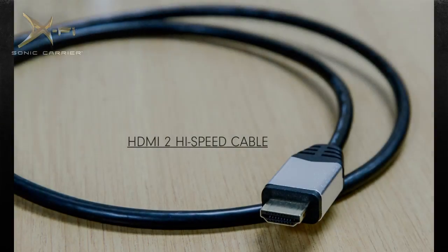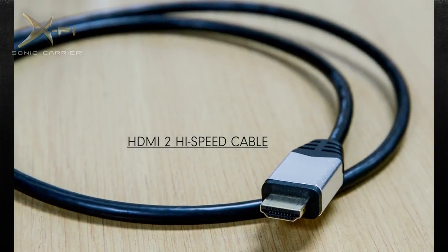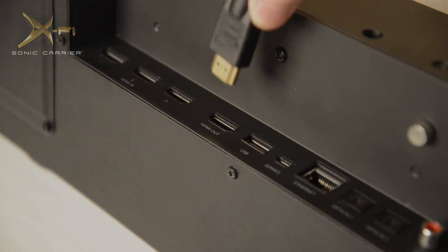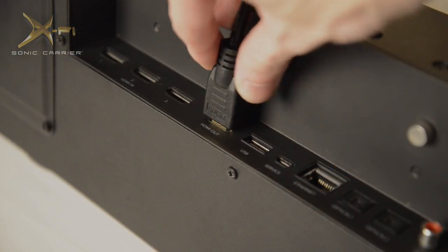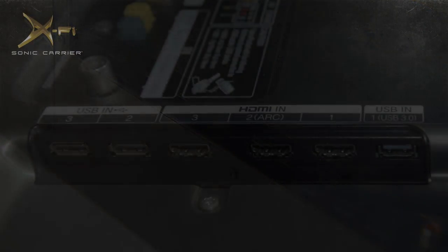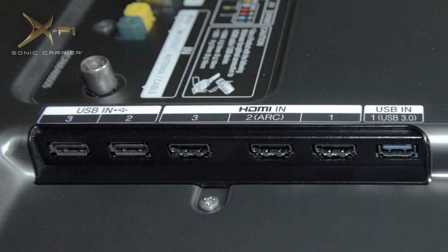To begin the ARC setup, use a certified HDMI 2 high-speed cable. Connect the HDMI cable out of the Sonic Carrier and into one of the HDMI inputs on the TV. If one of your TV's HDMI inputs is labelled ARC, use that input.